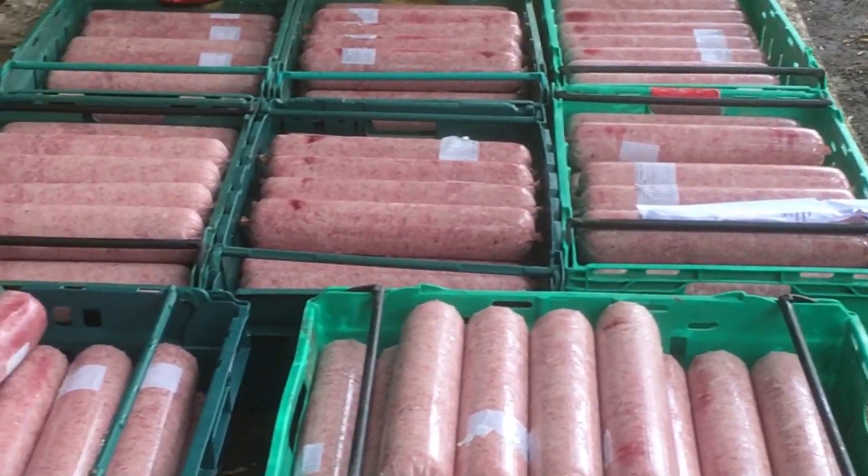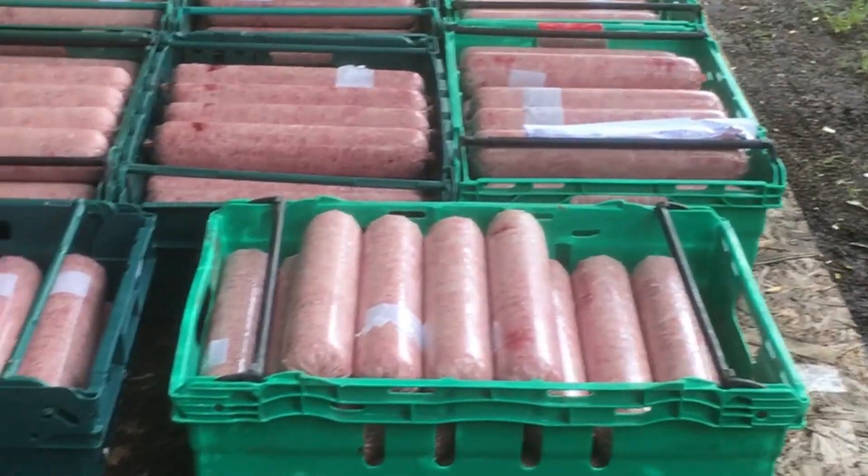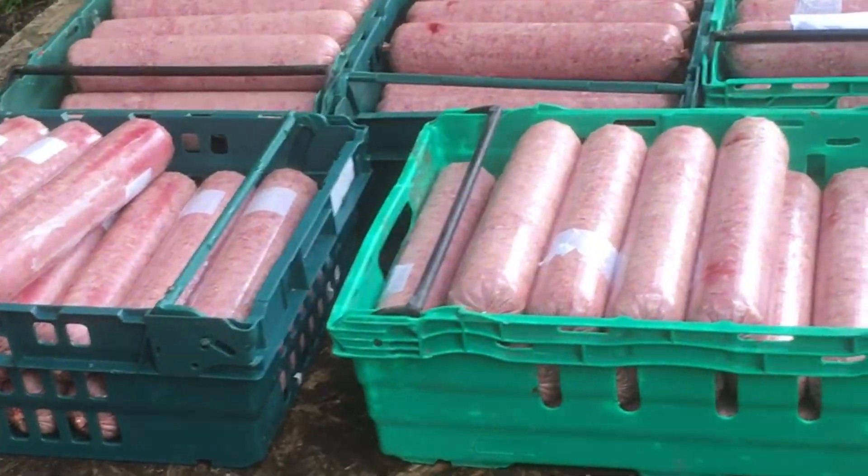Last job of the day for today folks — the sausage train is loaded, so it's down to the shed. Bye now.